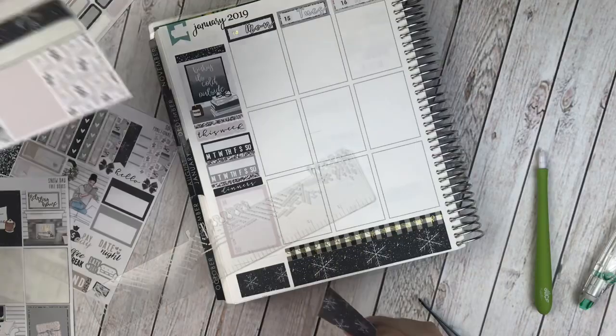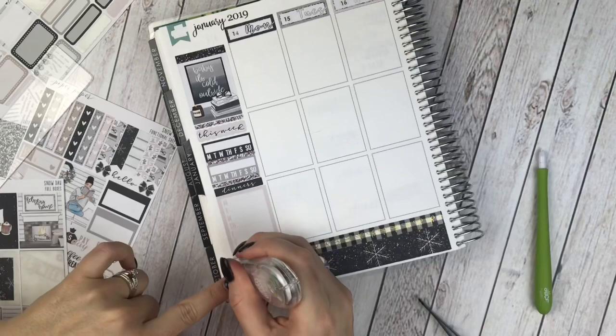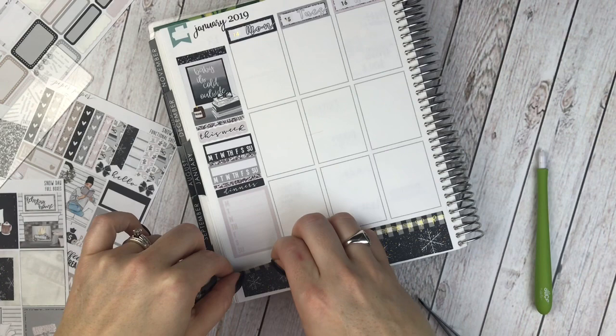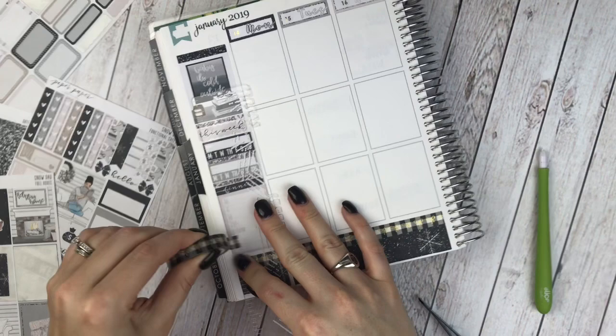I'll have this strip — these are really pretty, so I may save this pattern for my daily inserts. Let's do another strip of washi right here and white out this line. I think this buffalo plaid washi is so pretty for the winter.